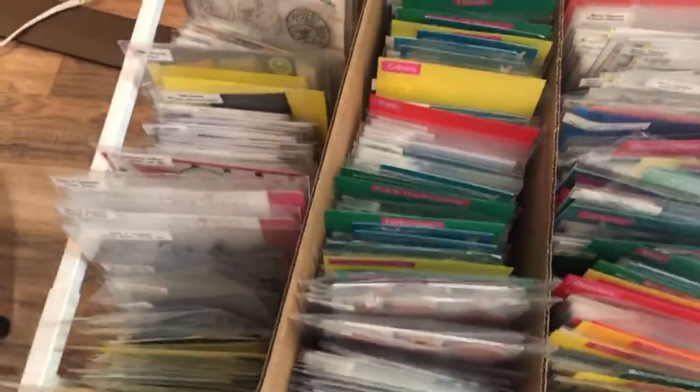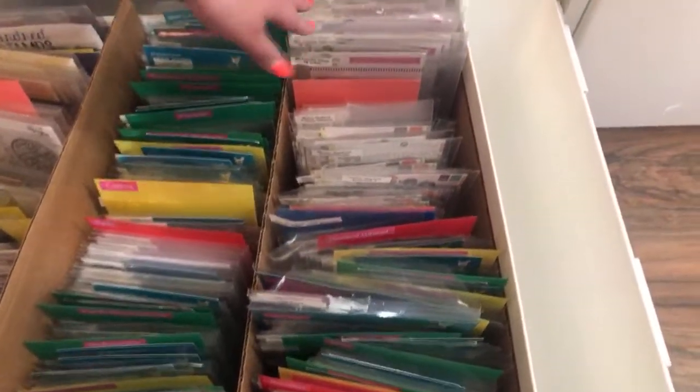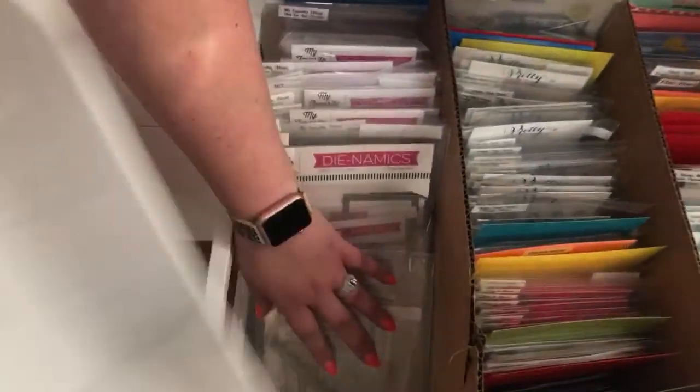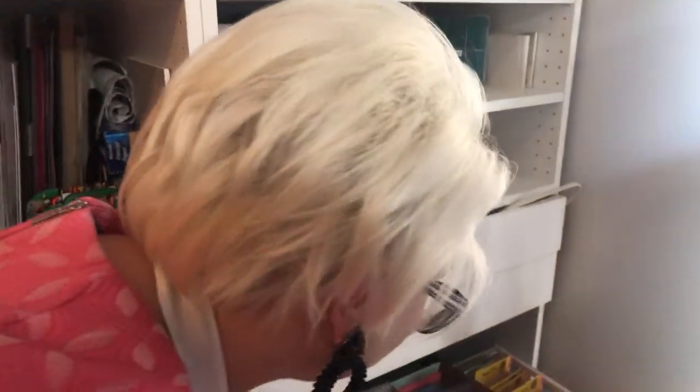I pre-segregated within Lawn Fawn particularly because I have so much of it, and they have all those different interactive things - I put all those interactive sections together. Then I have a lot of My Favorite Things. My Favorite Things spills over and takes up a lot of space, so I really need to go through it and do the same sub-categorization. Then you've got Pretty Pink Posh, a big Waffle Flower section at the back. These dividers are just cut-down Amazon boxes. The bottom drawer is completely Tonic, because I have a lot of Tonic products from work with them.